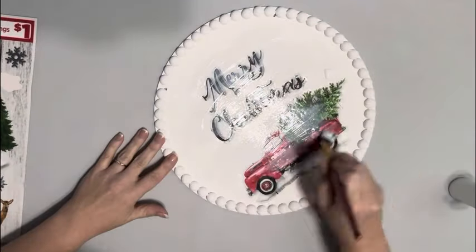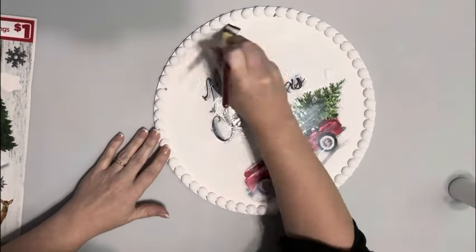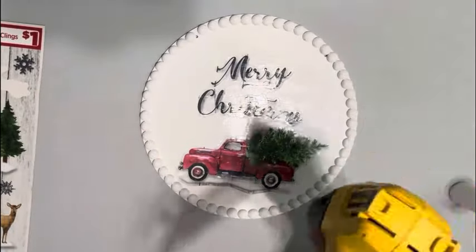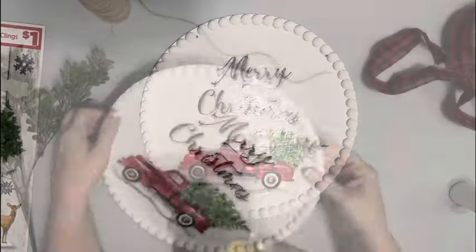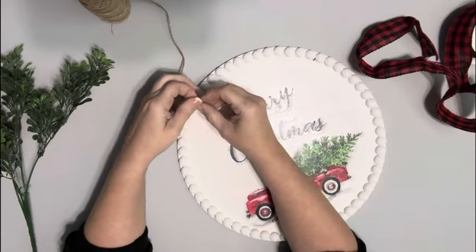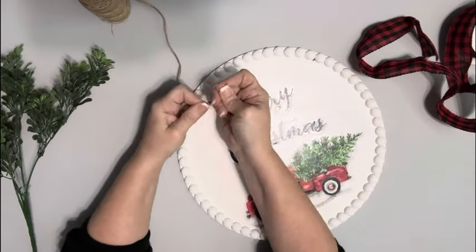Then I add a layer of Mod Podge on top of the entire center and dry that completely as well. I then take some twine, push it back through to the front, knot it, and cut off the excess.